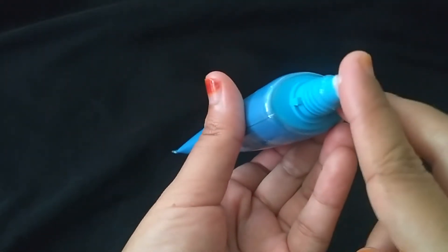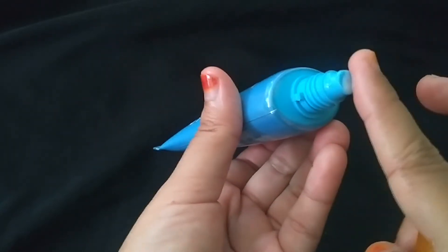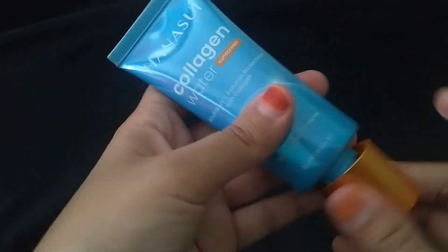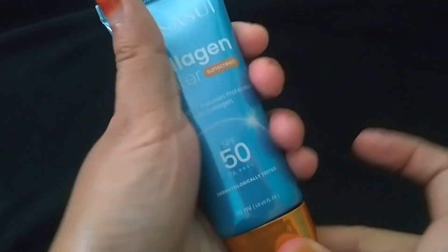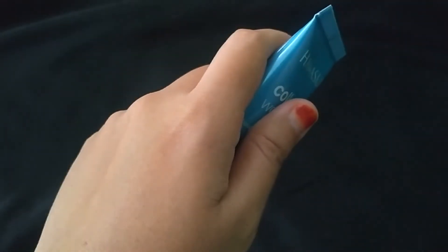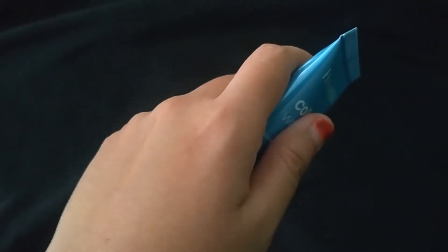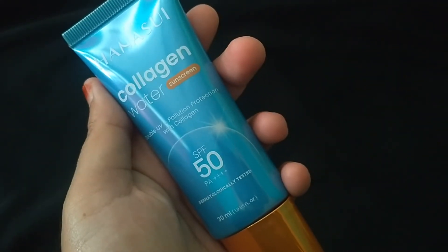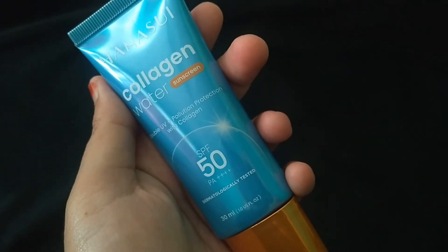Nanti akan saya coba di wajah teman-teman - bisa scroll videonya ke bawah, akan saya battle dengan sunscreen yang biasa saya pakai. Di video ini saya cuma nyoba collagen-nya. Untuk video selanjutnya teman-teman bisa lihat saya aplikasikan di wajah. Terima kasih teman-teman sudah menonton video ini, jangan lupa like dan share video ini ke sosial media, dan jangan lupa subscribe dan tekan tombol lonceng.